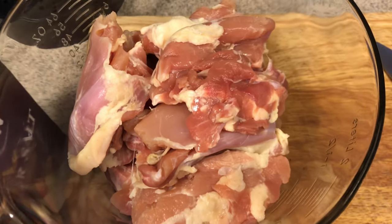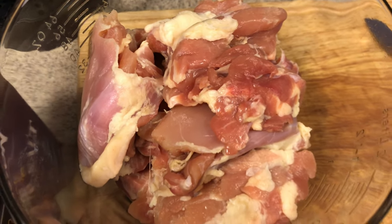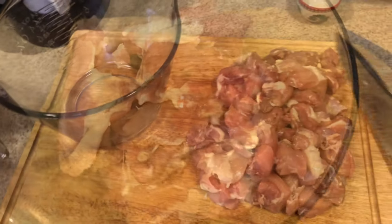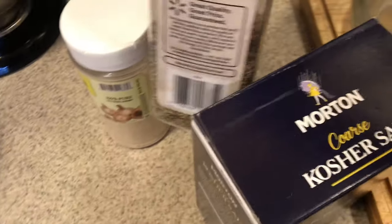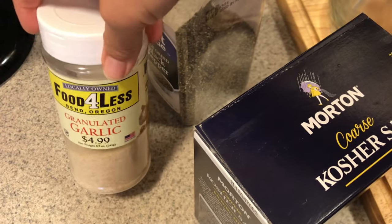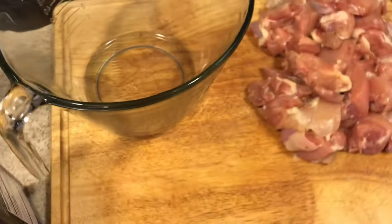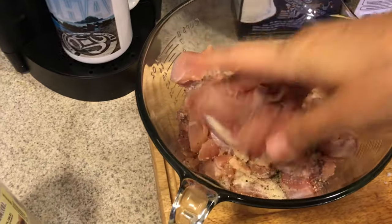Over here I have some boneless skinless chicken thighs. I'm going to cut them up into bite-sized pieces. I've got it all cut up, so I'm going to sprinkle it with a little bit of kosher salt — I ran out of my pink Himalayan — some black pepper, and just a little bit of granulated garlic. Then I'll massage that in really good.